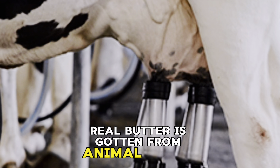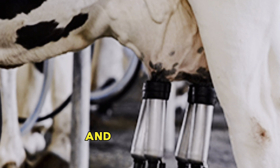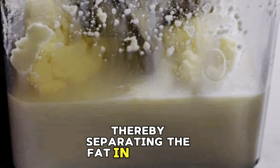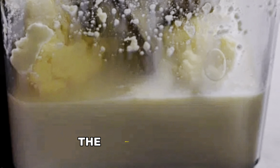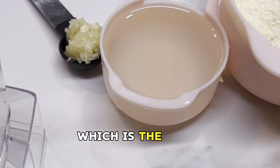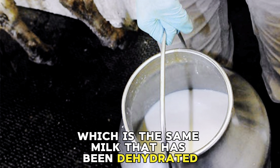I made spreadable butter in two ways using powdered milk, and I want to say thank you to Mashe for posting this recipe. I used a cup of full fat powdered milk, quarter cup of coconut oil, three quarter cup of water, and about a teaspoon of salt. I put them all in a blender and gently stirred to mix them well.